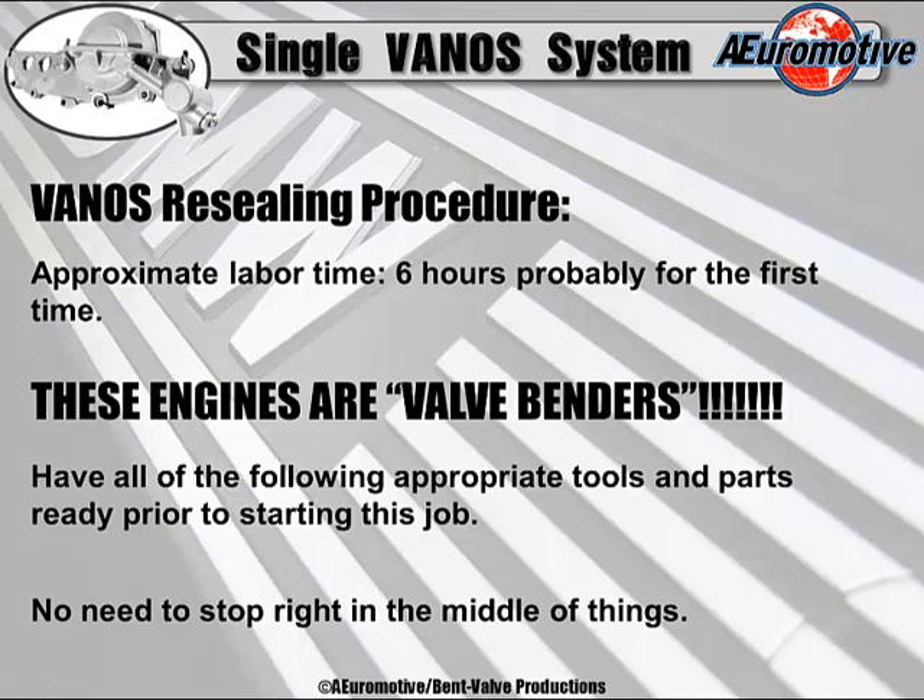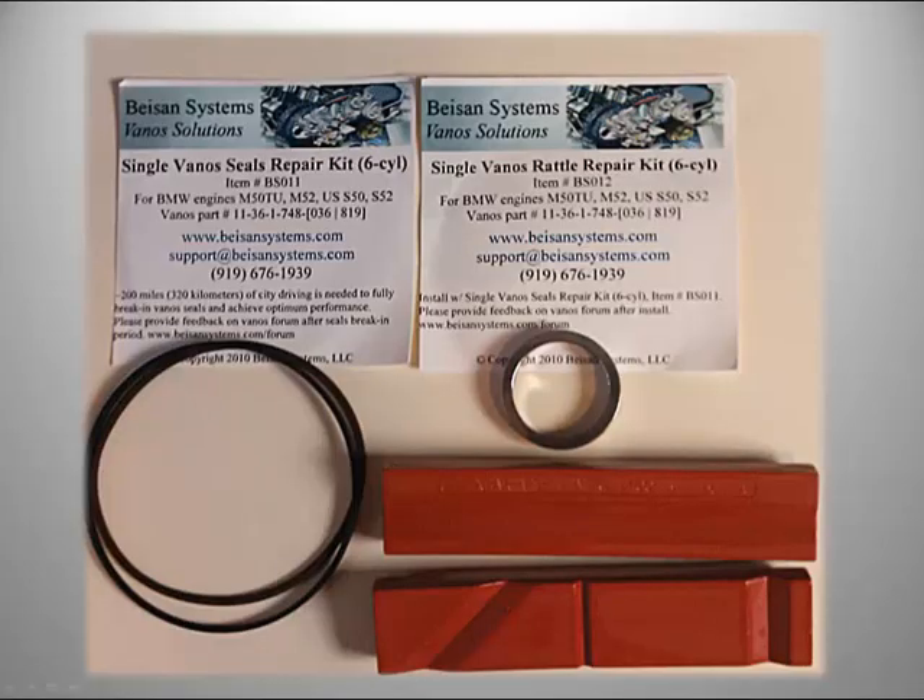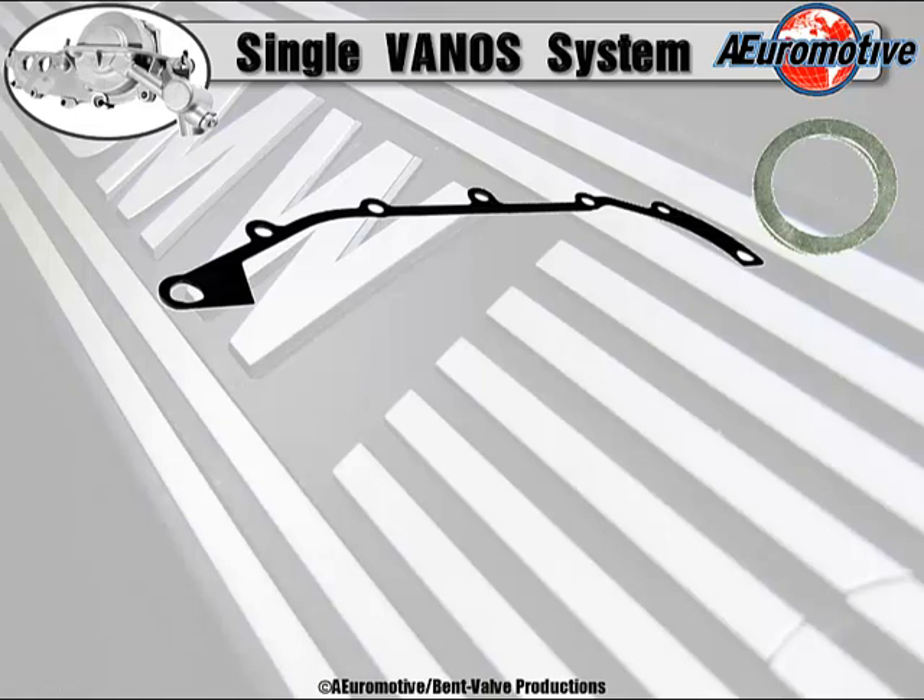Don't shortcut the job the first time or you'll probably be sorry. You want to be proud of the work you performed when it's all said and done. I'm going to include the following information with this procedure, so you might want to jot some of this down. There's the kit you're going to be using — remember the BS-011, BS-012, and the 14-001. This is the general kit you're going to use to reseal this single vanos.